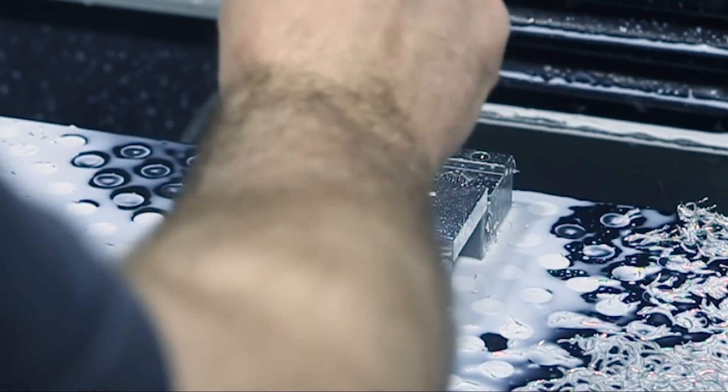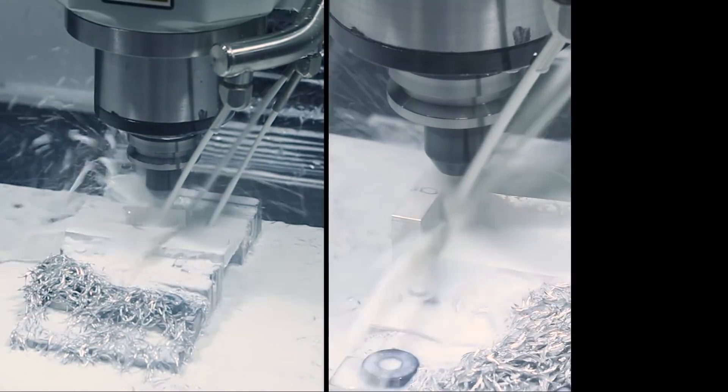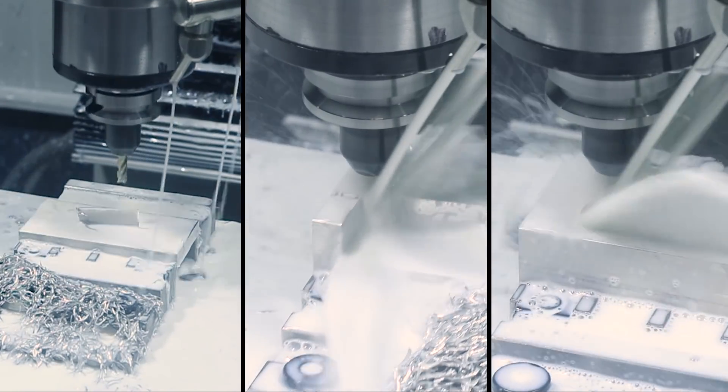Today we're going to be showing you three different strategies for three different roughing situations that you might run into: facing, shelving, and slotting. Welcome to another Wednesday Widget.